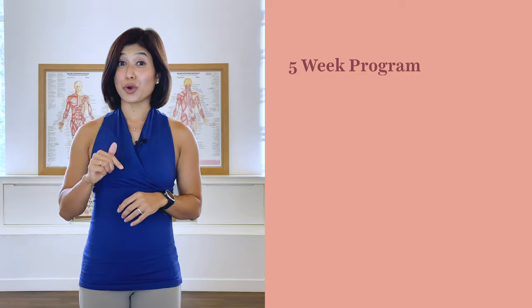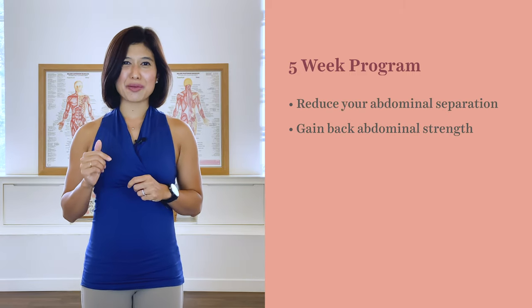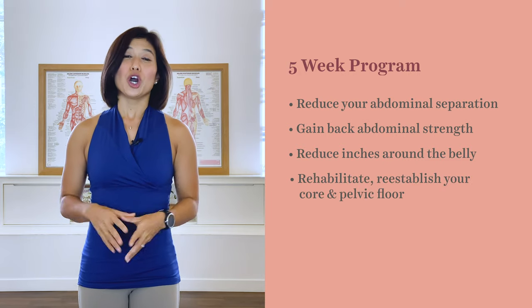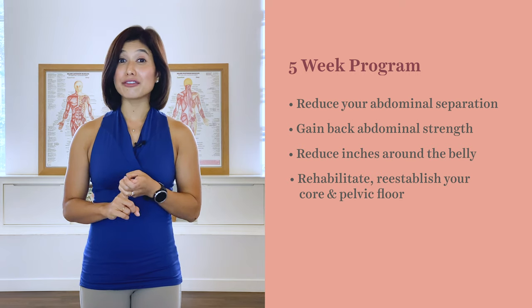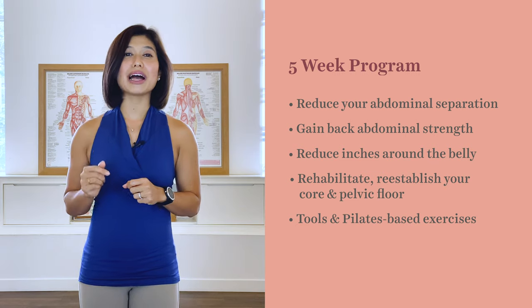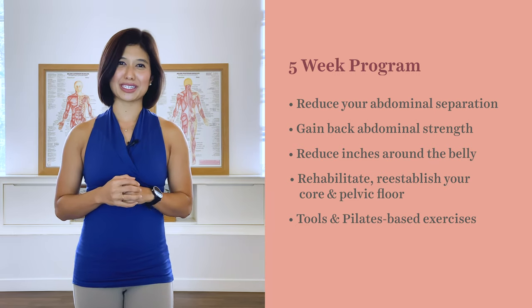I've created a five-week journey to healing diastasis recti program. This program will reduce the separation, gain your abdominal strength back, and in return reduce the injuries around the belly. We will rehabilitate and re-establish your core and your pelvic floor with some vital information, and give you tools and Pilates-based exercises to heal your diastasis recti.